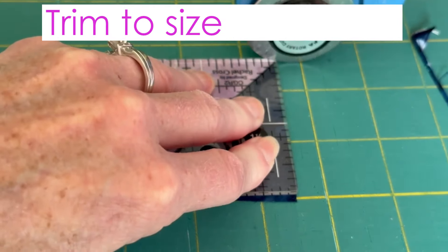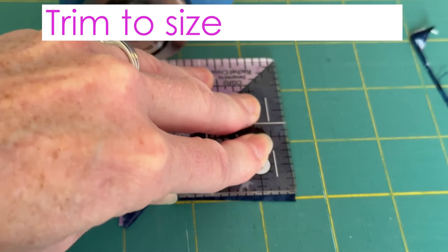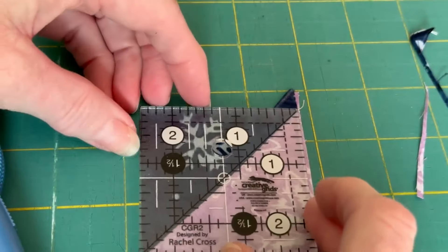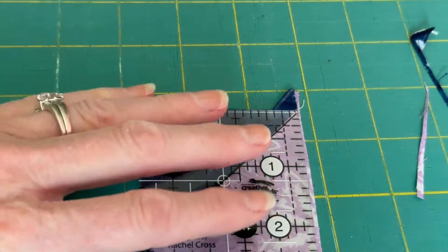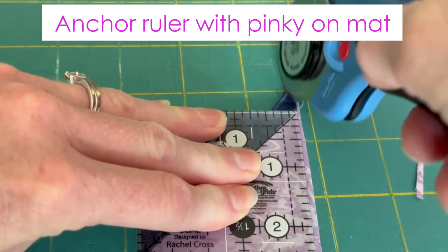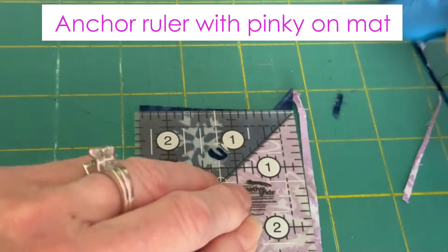I always size things a little large because I happen to cut much better than I sew. So we're going to turn this around so that my arms aren't at an awkward angle. You can see I'm keeping that on there. You want to keep a firm hold on these so they don't slip and slide on you.